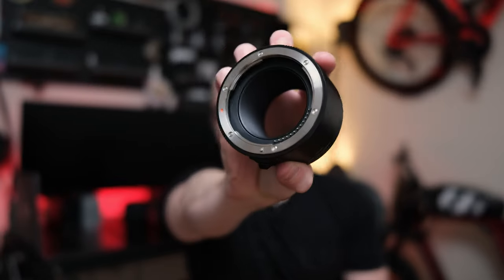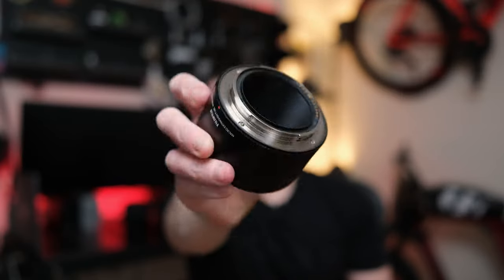The extension tube is a pretty expensive piece at an MSRP of $329. It's a 45mm tube that shortens the minimum focal distance and increases magnification. Since it has electrical terminals, you can still have autofocus — kind of. It essentially converts your lens into a macro lens and only allows it to focus on short distances. Since extension tubes have no glass components unlike teleconverters, there should be no image quality degradation — but we're going to put that to the test, and we'll also test it on the 120mm.